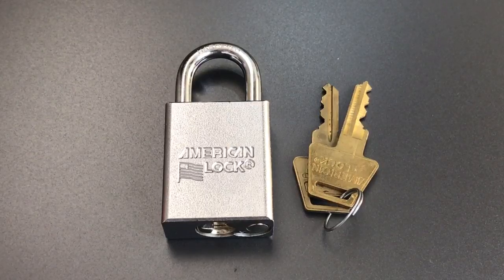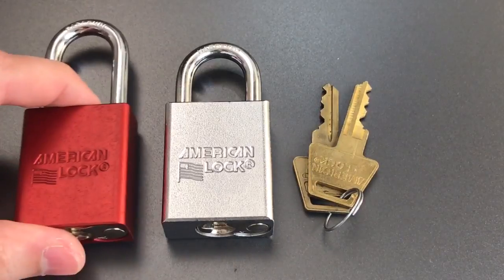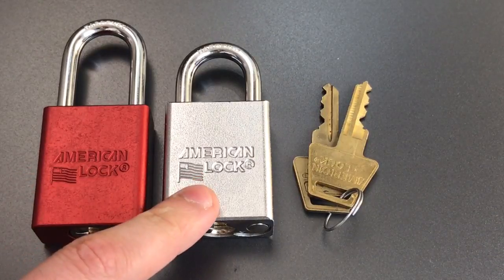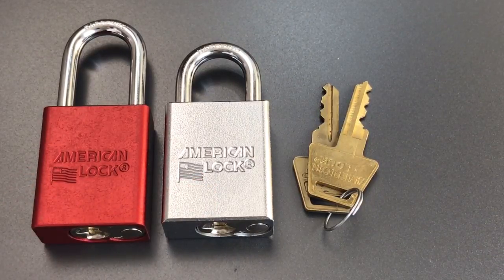This is the Lockpicking Lawyer, and what I have for you today is an American Lock Series 5100 padlock. The Series 5100 is essentially identical to the iconic Series 1100 padlock. However, instead of an aluminum lock body, the 5100 has a solid steel body.